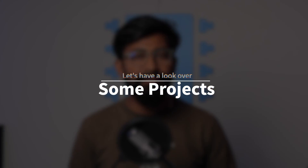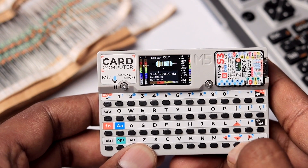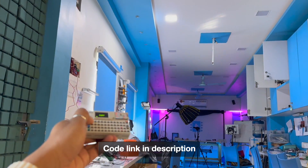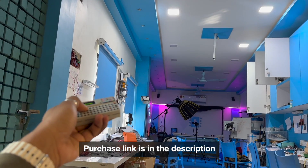Now let me show what kind of projects we can make with this device. There's a resistor value finder made by the Volos Projects YouTube channel, where you select different band colors to find the resistor value. Another project by the same channel is an actual game playable on the card computer. I also made my own IR remote for controlling studio appliances connected to my home automation project version 2 — that link is in the description. As it has an SD card slot and quality keypad, you can make a notepad to write and save notes to the SD card, and since it has a mic, you can take voice notes as well. There are endless possibilities.